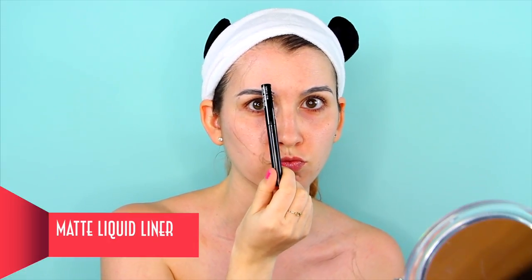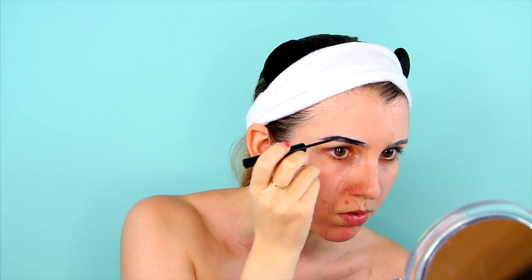To draw in the shadows, I used the matte liquid liner in black for super crisp edges. To fill out all the bigger spaces, I used the jumbo eye pencil in black bean.